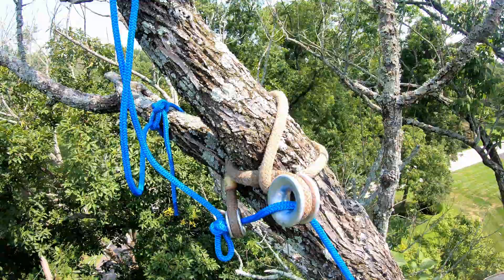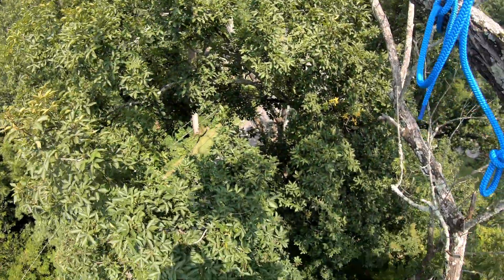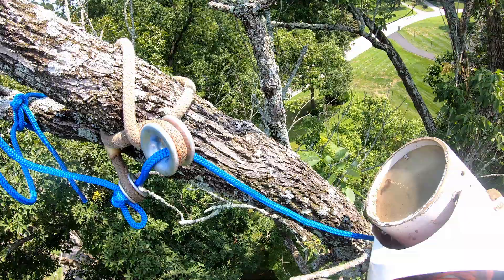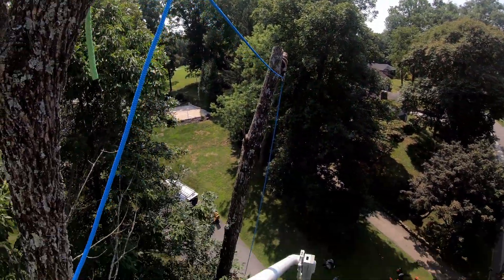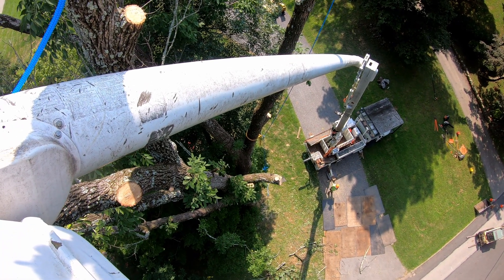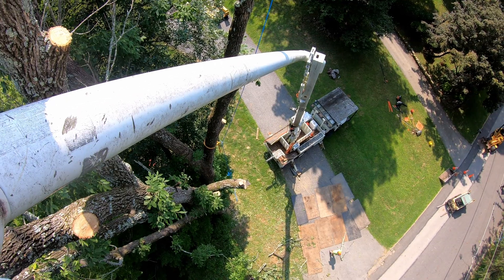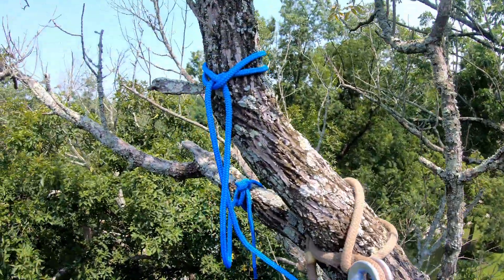All right, here's the setup. We make these two cuts — the ones over the hickory here — let them hang, and then we got another block set up here, a block set up there, and we got a ring there as a redirect. Then we got the GRCS, and we have the Porter wrap on the back of the truck there. So let's see how this one goes.